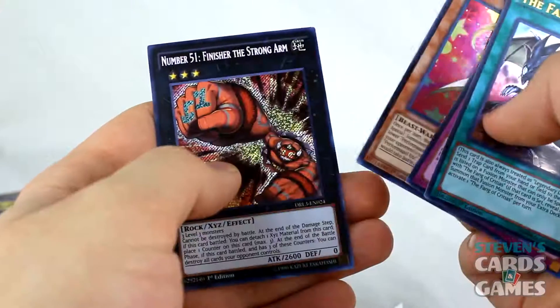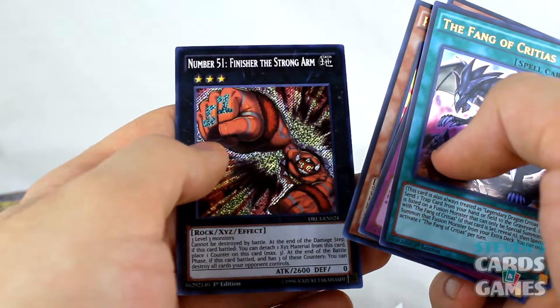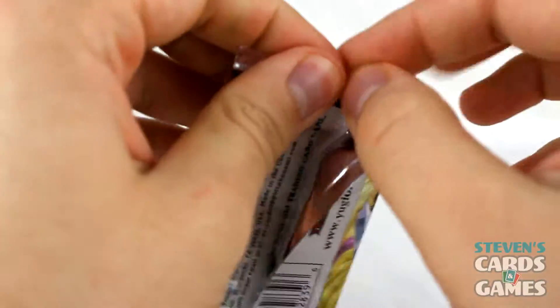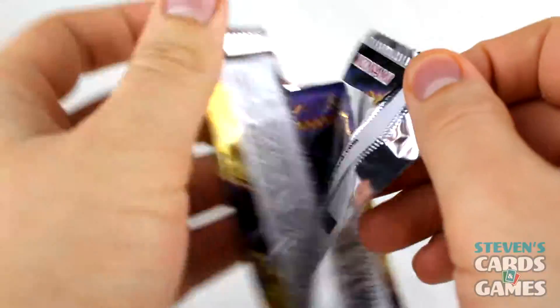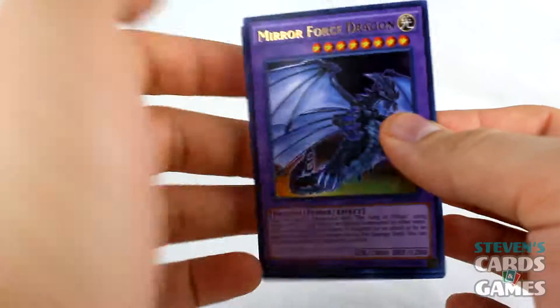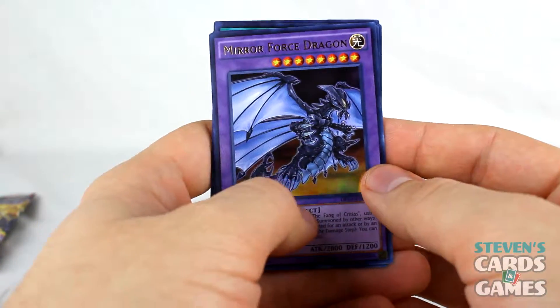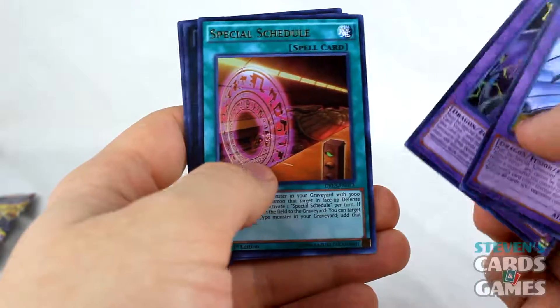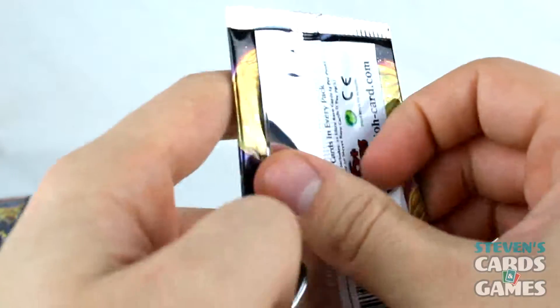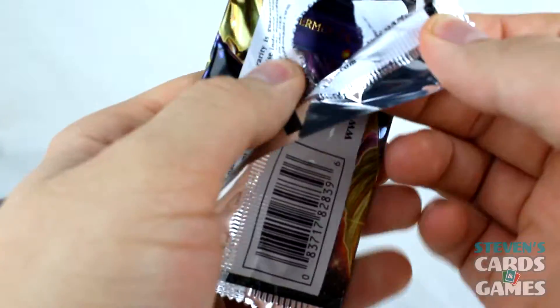Fang of Critias. Tyrant Wing. Number 51 — Finisher the Strongarm. If you see a card that you like and want to know more about, a link to the Yu-Gi-Oh Wikia will be in the description for this set specifically, along with a link to Amazon where you can pick up a box for your own.